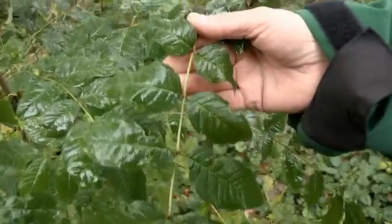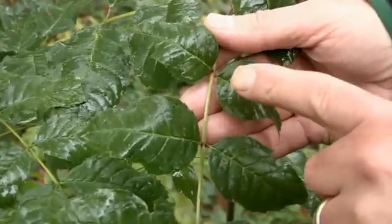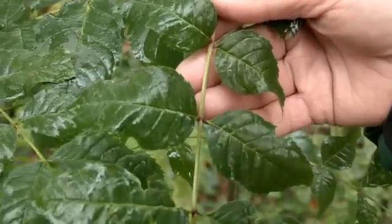By contrast, here is a healthy leaf. You can see the stem is green and the leaves are green and healthy as well.